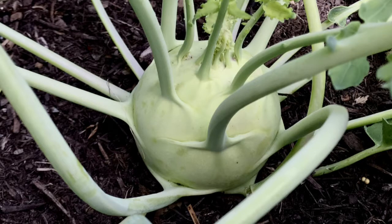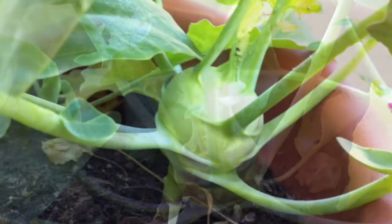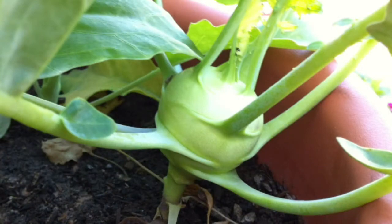Hi guys, this is kohlrabi. It's a vegetable that we eat in Germany and it grows above the ground. It is a little bit like cabbage tasting but milder, and it's good raw as well as cooked.